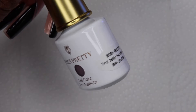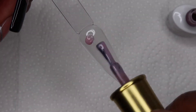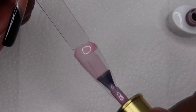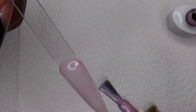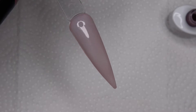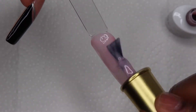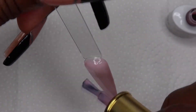Next I'm gonna swatch this jelly nude color. So this is it with one coat. I'm gonna apply a second coat because I don't think you can really get away with one coat — unless you apply it a lot better than I did.